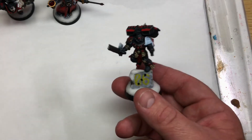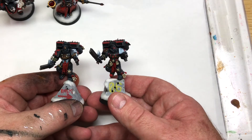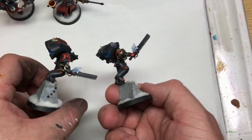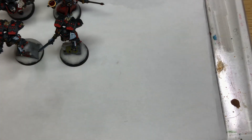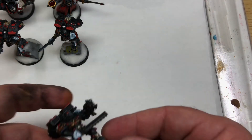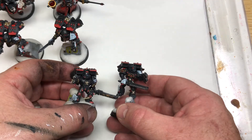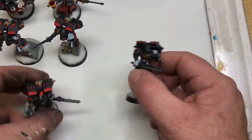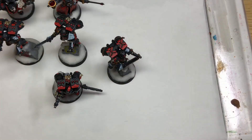But now what we've actually got is lots of the boys done as well with their snowy bases. And they're coming out quite nice. A lot of them are magnetised. I've got some terminators up next.